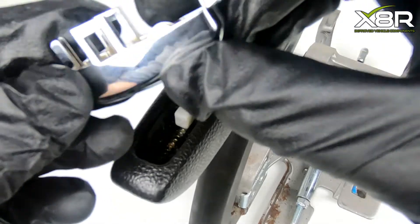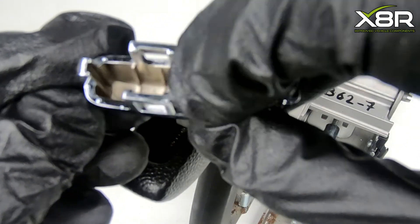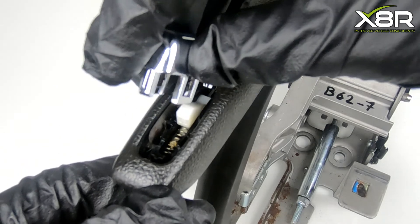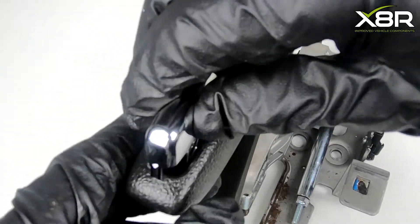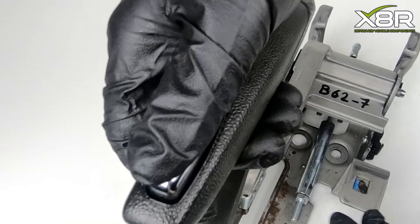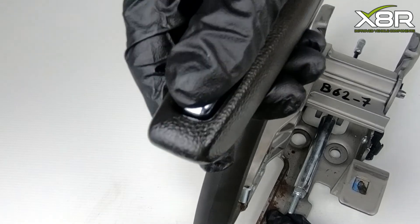You can now install our new button. Locate this into the back of the handle. Just use a small amount of pressure and you can click this into position. You can then test the function and you can see that this is successfully installed.